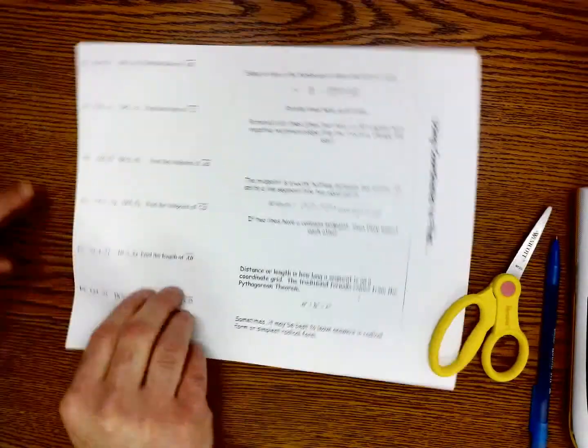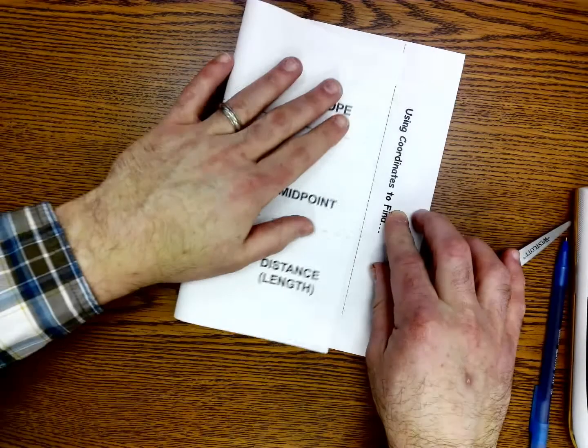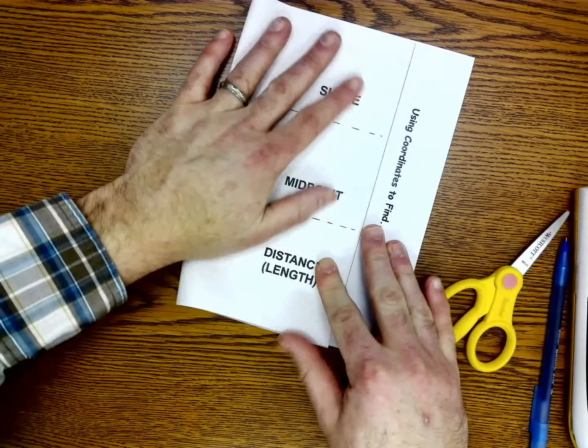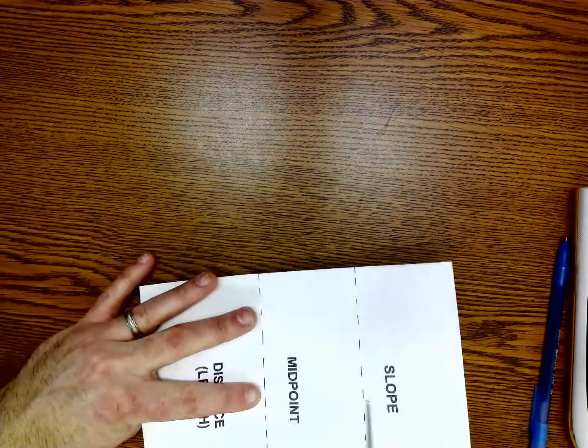And this is how you make it. You're going to take your foldable and fold the left-hand side all the way over to this line right here. Cut along the dashed lines, not all the way through, just to make flaps.